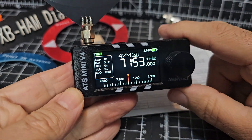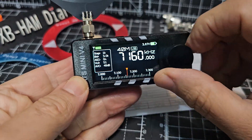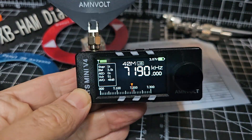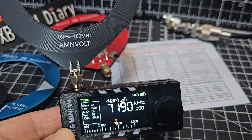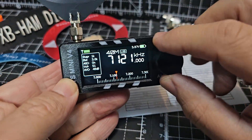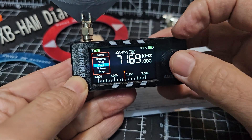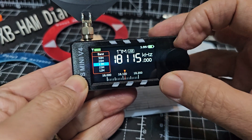Quite often I get a message about the SI4732 on the HF bands - people can't hear anything. Here's one of these donut antennas that they include, and you'll see not much is going on. If you go to the broadcast stations, go to Band and then just go to Broadcast...